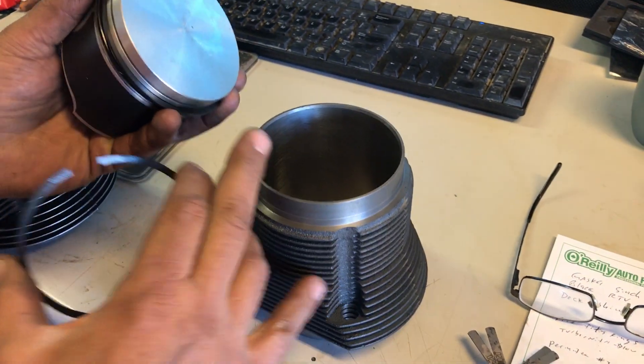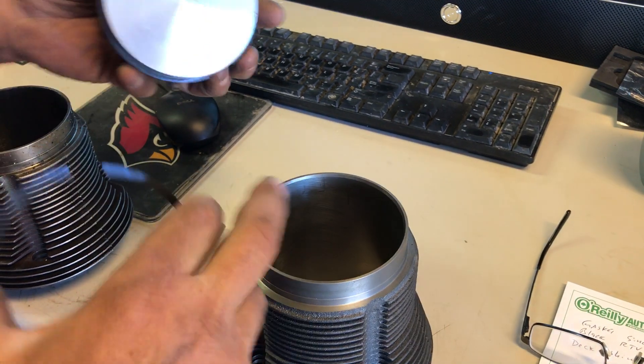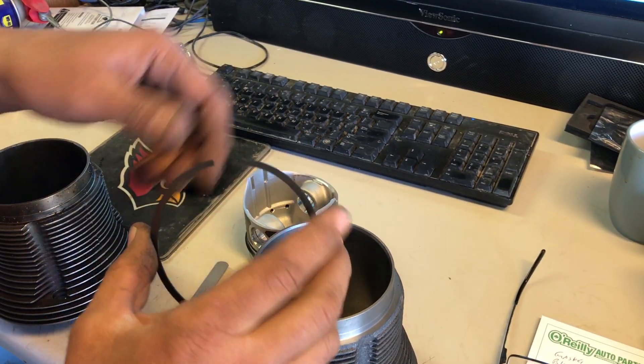Okay guys, so we've got a VW here. It's a 1600. This engine has been bored and stroked, and I just wanted to show you the ring gap on this real quick.